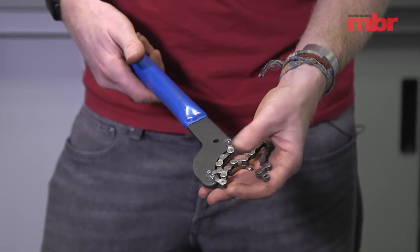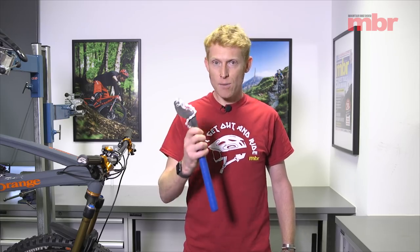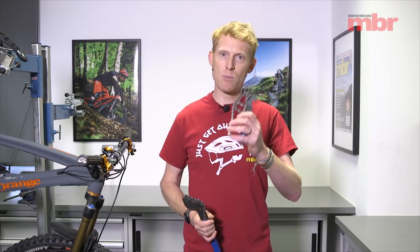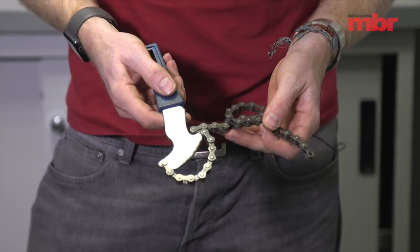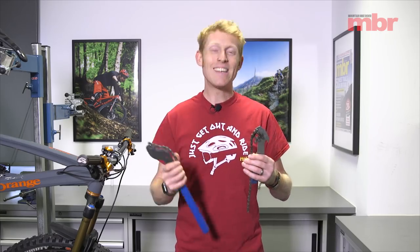A chain whip is an essential tool for any workshop, but the problem is it can be quite expensive. All it really is is a bar of metal with a bit of chain bolted on. Instead of making your own, go to your local motor and supply centre and look for an oil filter remover. This tool looks pretty much similar to a chain whip but only costs a few pounds, and the great thing is it works in exactly the same way — so you can use one of these rather than a chain whip and save a lot of money.